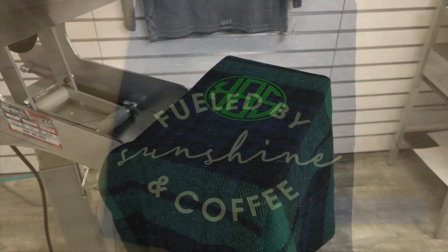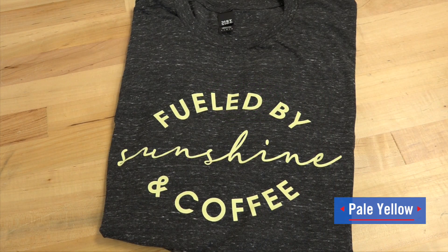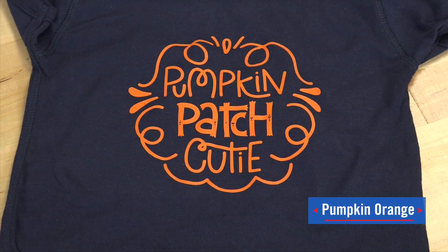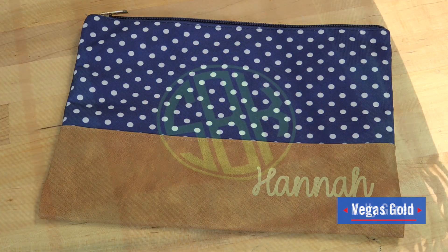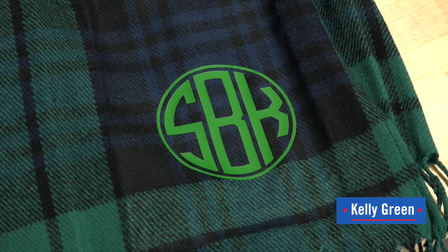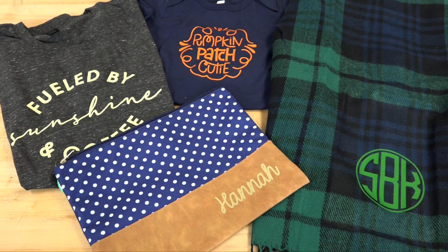Add these colors to your inventory of CADCUT UltraWeed now by visiting Stahls.com.